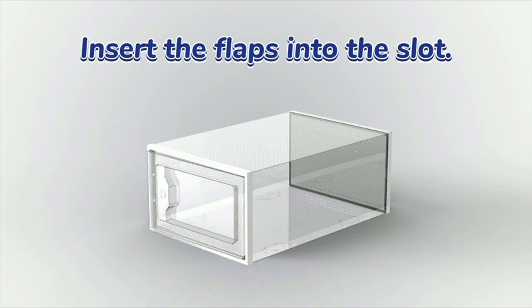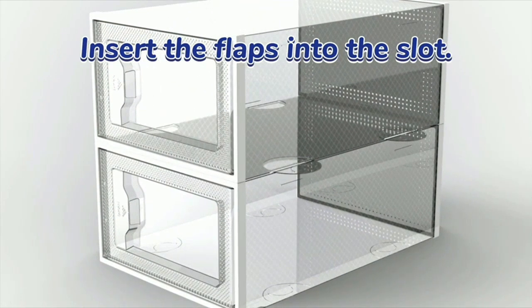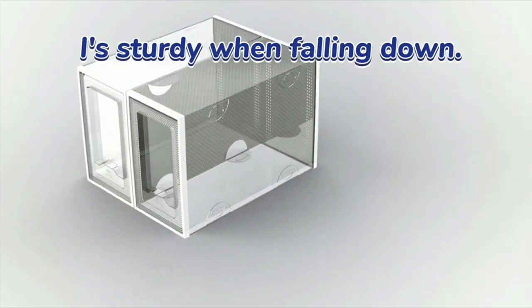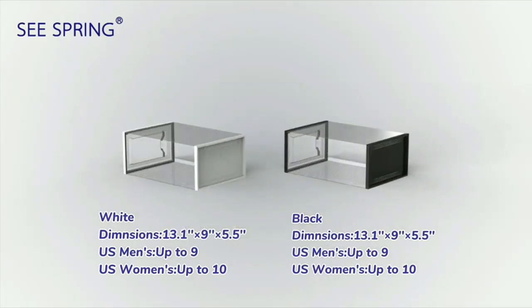I appreciate the foldable aspect of the storage box, which enables me to conveniently pack it away when not in use, or when I need to take my shoes on the go. The box is durable and sturdy enough to hold a variety of shoe sizes and styles, including sneakers and heels.